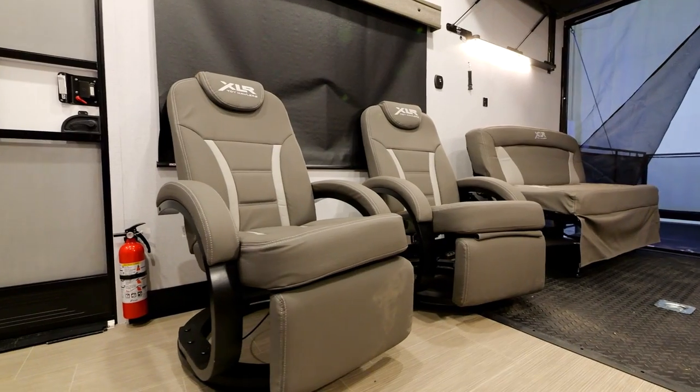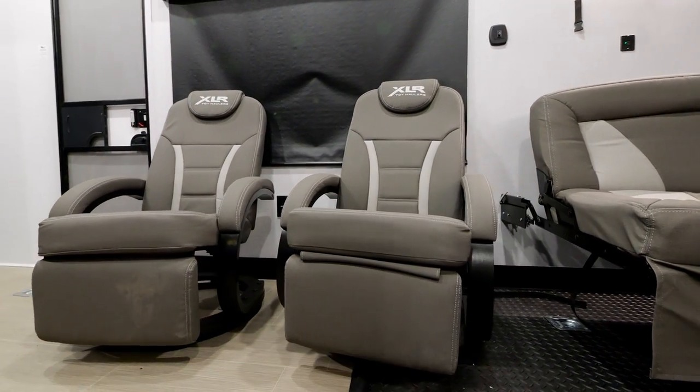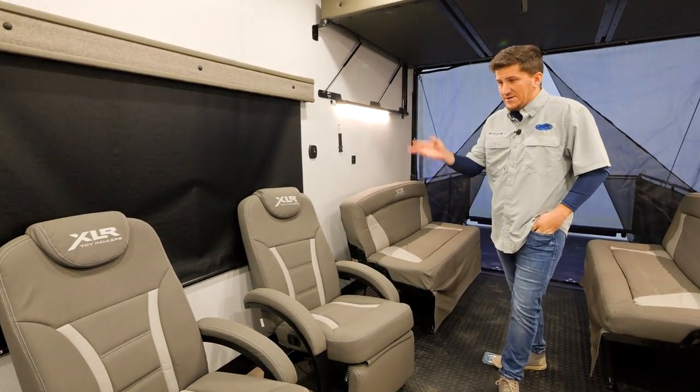You're also going to get these garage chairs. Depending on what the supply chain can get us, it'll either be these beautiful euro chairs or a barrel chair — both are great. They've got XLR branding on there, so if you want to pull one out and throw it on your patio, everybody knows you bought the best.